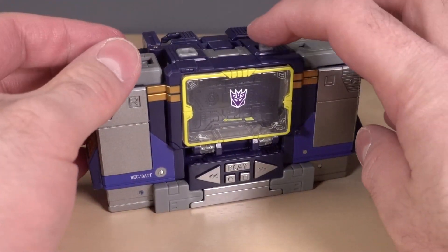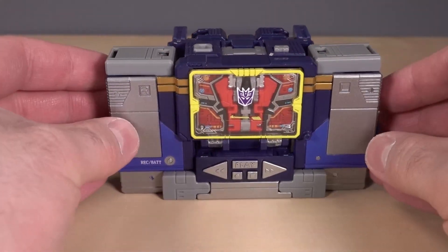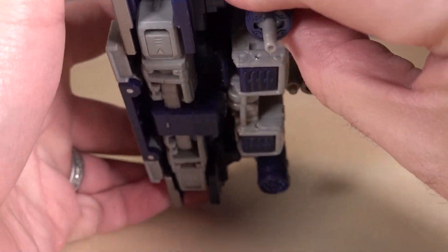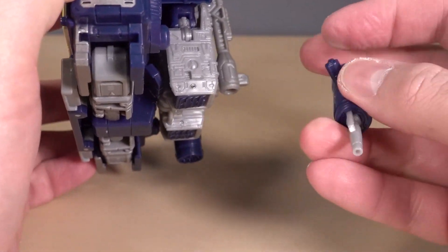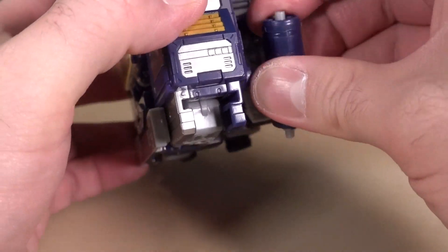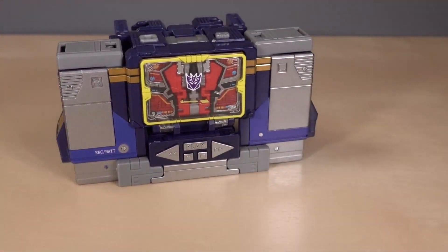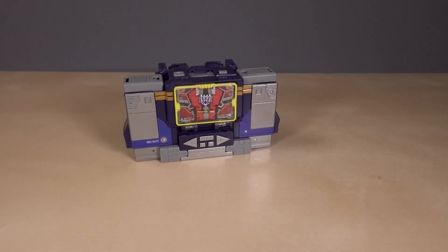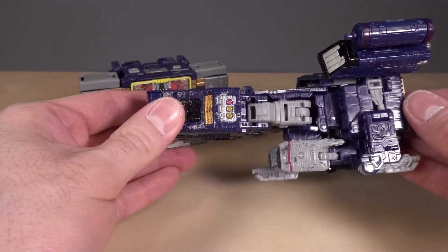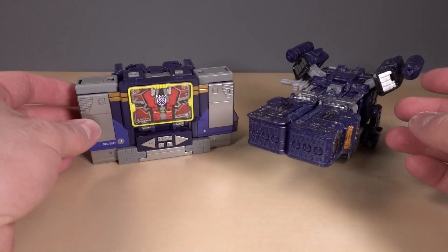This is easily the most G1-accurate Soundwave we've ever gotten, other than the Masterpiece figure. I genuinely like it — I think it's really good. I need to take this thing and turn it around because the little gun piece has a tendency to pop out. I'm happy with this, I really am. But I'm one of the crazy people that really liked Soundwave's Space Barge. I always liked it because it gives Soundwave mobility, as opposed to this — a Sony Walkman.